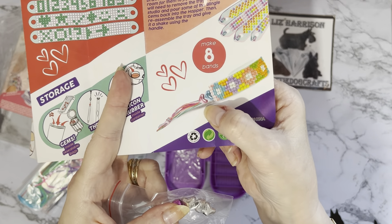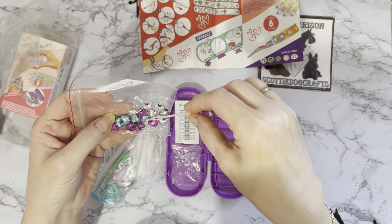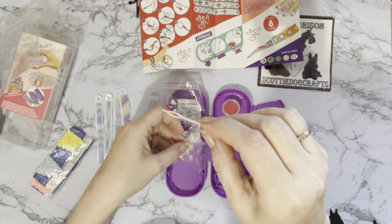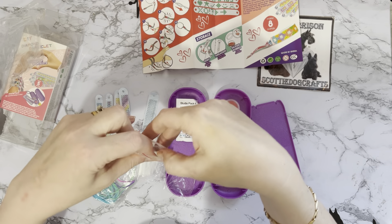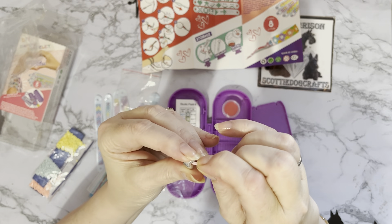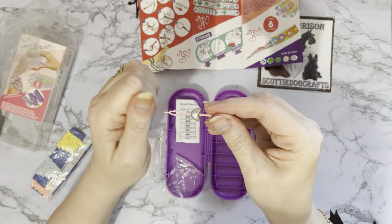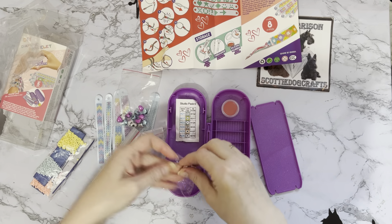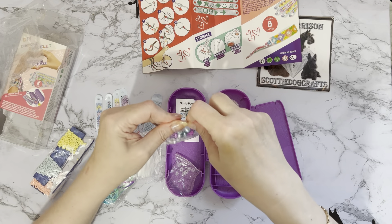That's your needle threader. If you're not good at getting thread through your gems or through your little spaces, you can pop that through. Let me show you — you put your threader through your hole, put your thread through there and hang onto it, then as you pull it back through you keep your thread at this end and it comes off at that end, so you've got your thread all the way through. Just a basic needle threader, but very handy to have.